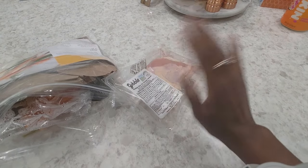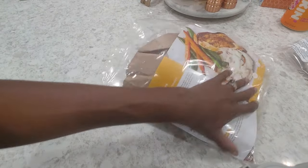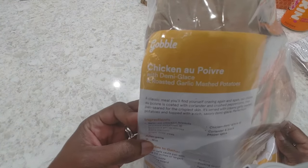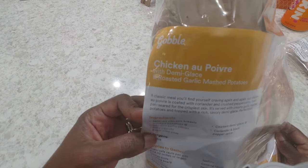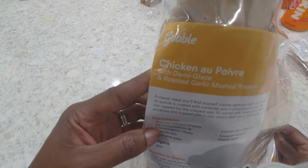Hi guys, it's Nicole. Welcome back to Honest Try TV. Today I will be making the chicken with Demi Glaze and Roasted Garlic Mashed Potatoes by Gobble.